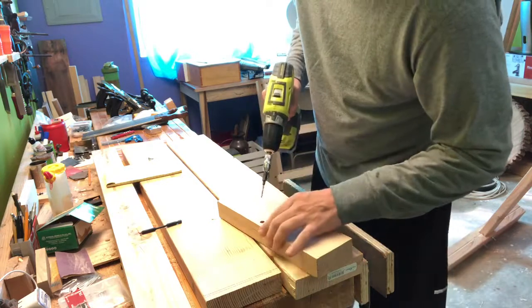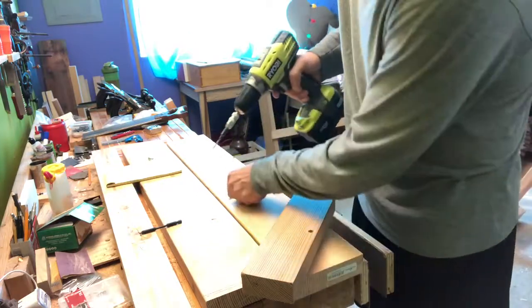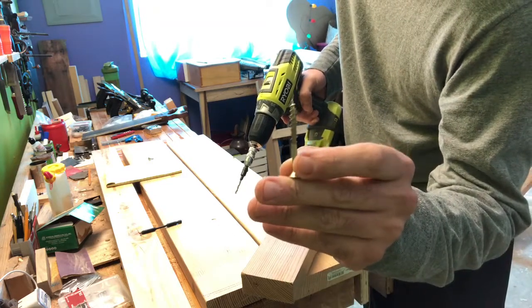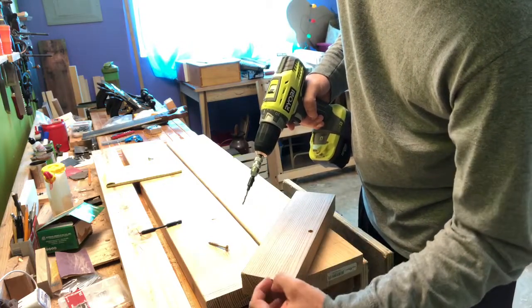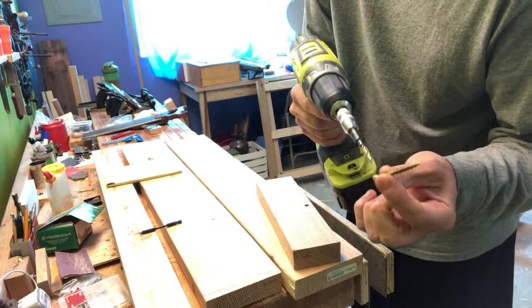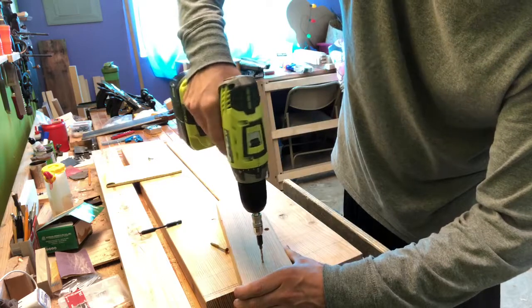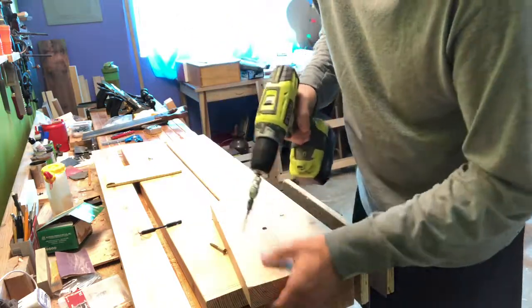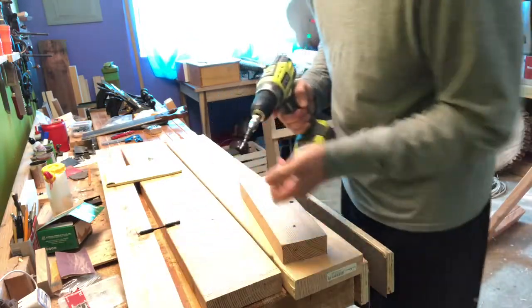So when you do the pilot hole in your top wood, you want it to be about the size of — at least the size of — the shank of your screw. What happens ideally is your screw just kind of passes through this wood without doing a whole lot — there's not a lot of grab there — and instead it goes down to your next piece, grabs that, and pulls them together between the head and the threads. The slightly larger hole helps break some of those fibers and gives them a place to go.